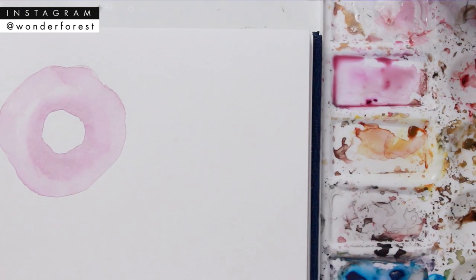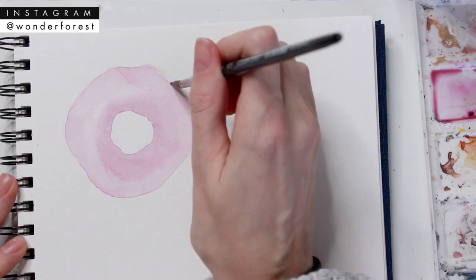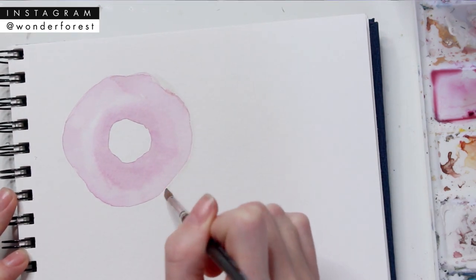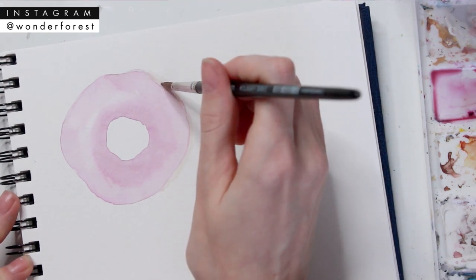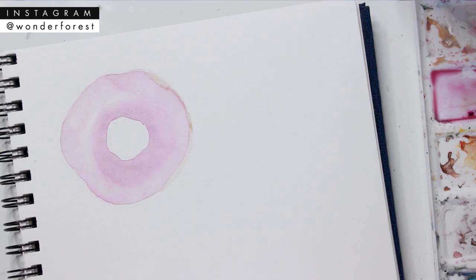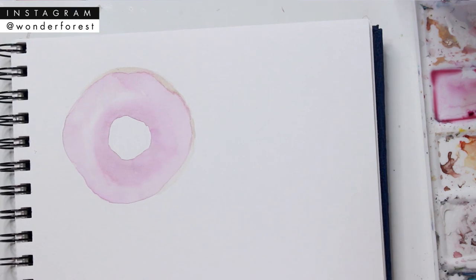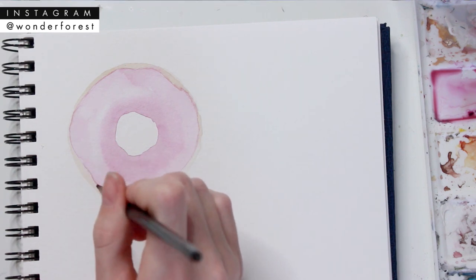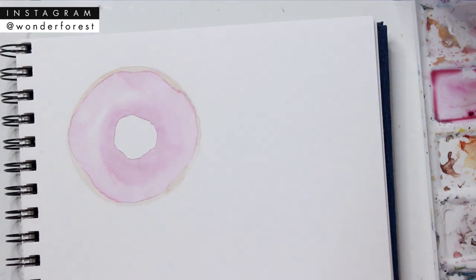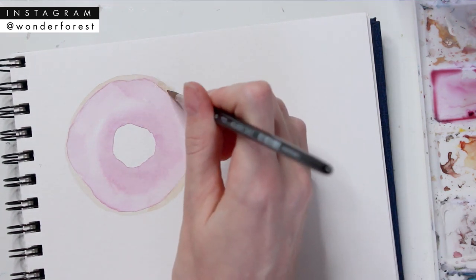I've mixed up a brown tan shade with raw umber and a little bit of yellow, and I'm just going to recreate that circle around the icing. If you want, you could leave the pencil marks in if that helps, but just try not to touch them with your paint — because depending on the pencil you're using, the pencil mark might still show through when you try to erase it later. So just add that doughy part around your icing, and then add a little bit in the center as well.